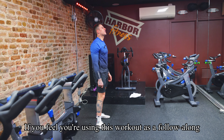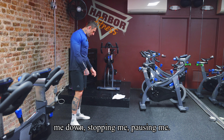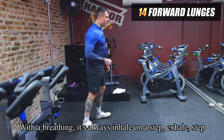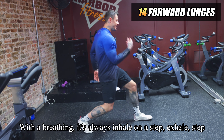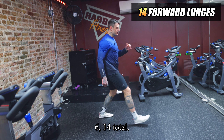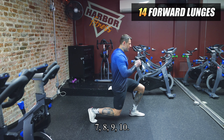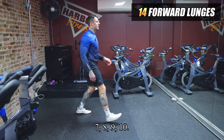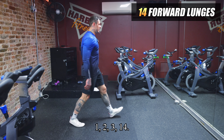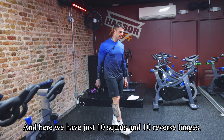Round two — the reps are changing. We do 14 push-ups and 14 forward lunges. If you're using this as a follow-along workout, don't worry about keeping my pace — slow me down or pause anytime. On the lunges, breathing is always inhale on the step in, exhale on the step out — in, out, in, out — 14 total.